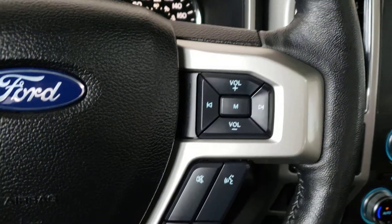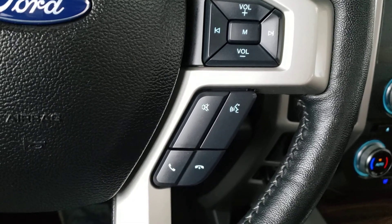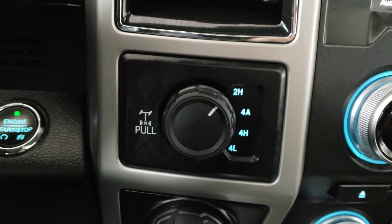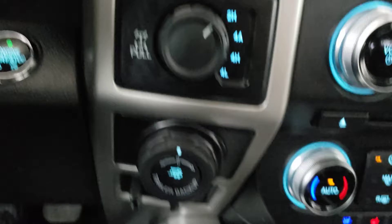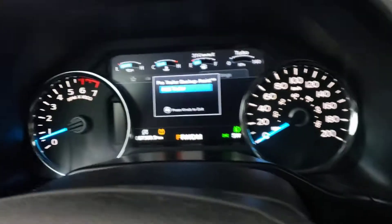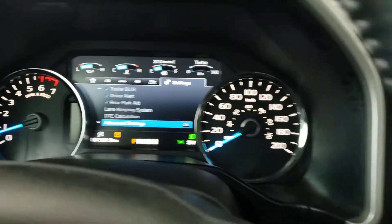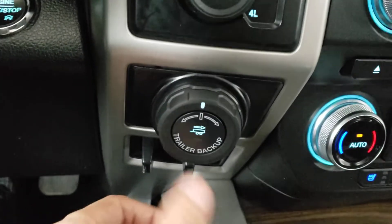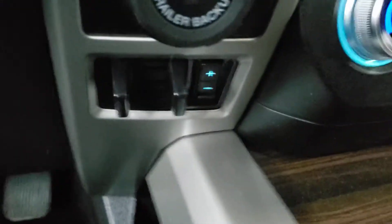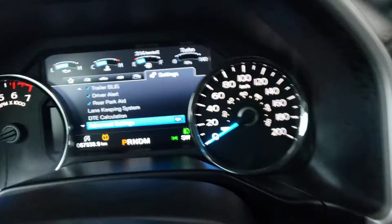On the right side of the steering wheel you have audio controls, and just below that are controls for Bluetooth hands-free calling and voice recognition. To the right of the steering wheel you have the drive mode selector, where you can change from two-wheel drive to four-wheel drive. Just below that you've got the trailer backup assist feature — you can adjust the knob to help back the trailer up — and just below that is the trailer brake feature with adjustable trailer brake gain.